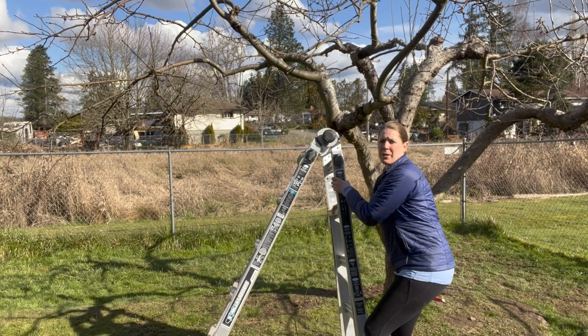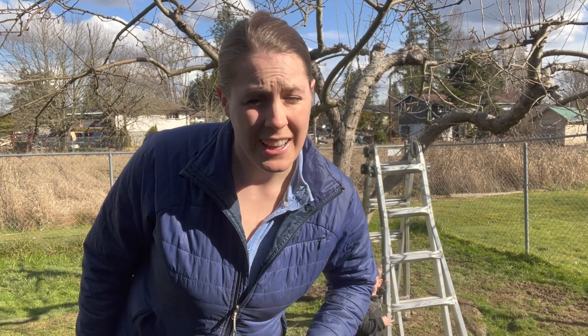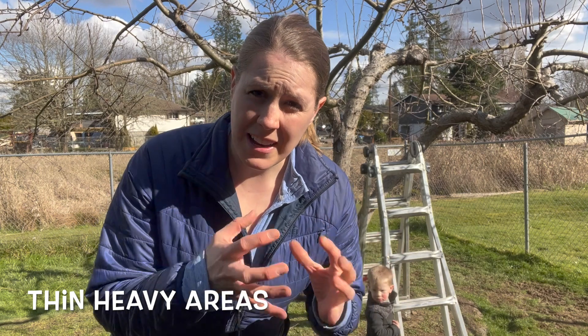This seems self-explanatory, but you'll probably need a ladder too. I'm going to attempt to take off all my water sprouts and thin this tree out. Any areas that are really heavy with a lot of branches, I'm going to try to thin that out a little bit. I'll speed this up so you don't have to watch the whole thing.